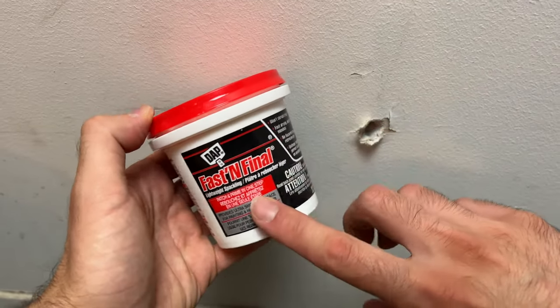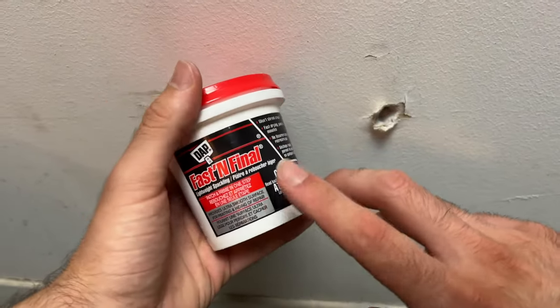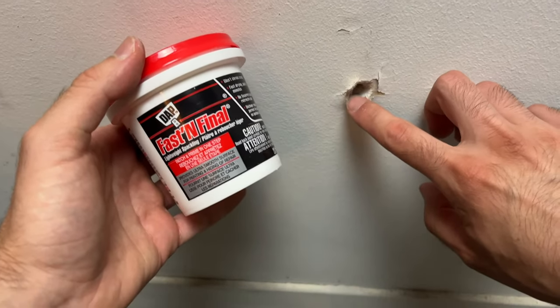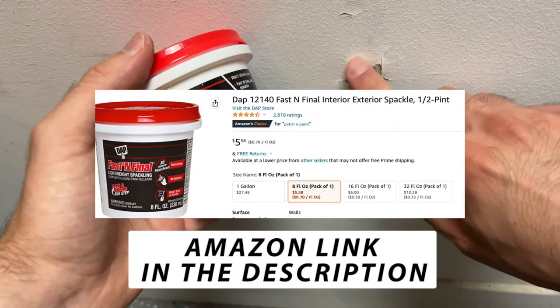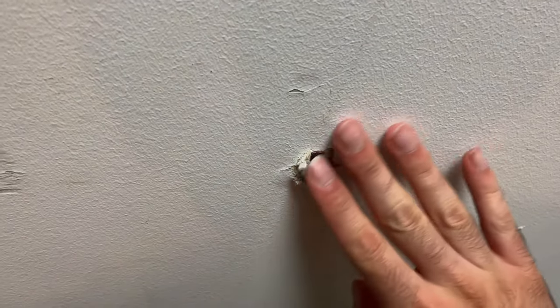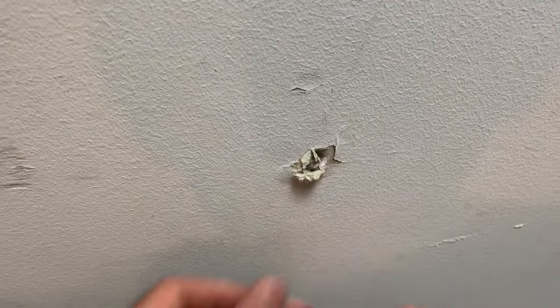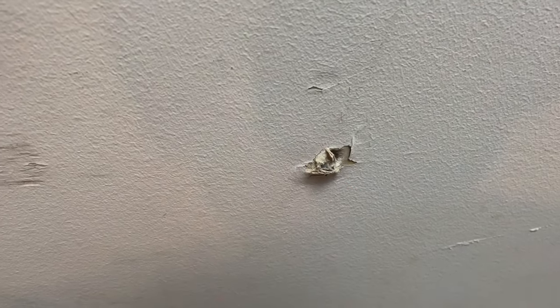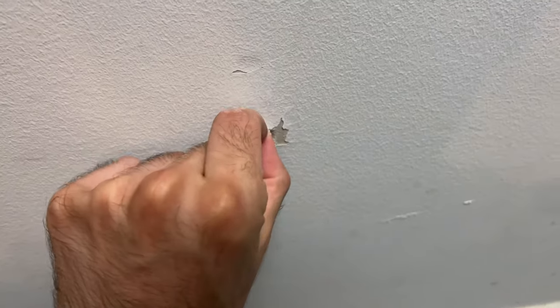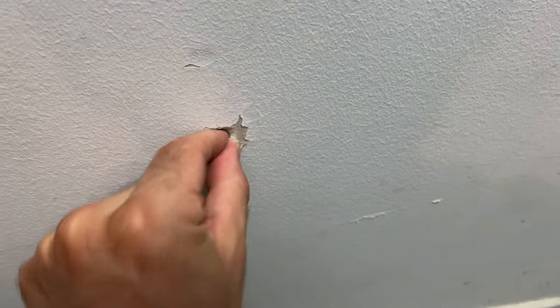In this video we'll be fixing a hole in my drywall with DAP Fast and Final lightweight spackling — link in description if you want to get one. The first step is to make sure that the hole is flush with the wall. If there are pieces of drywall sticking out, you'll need to sand or remove them, so here I'll just pull those small parts out.